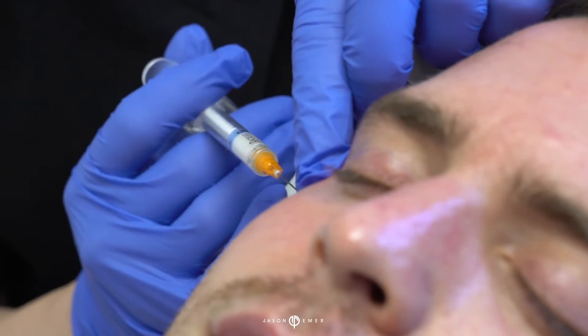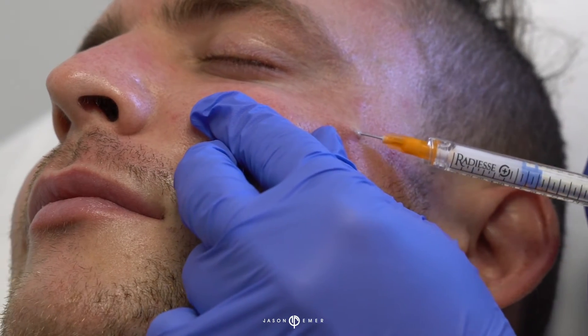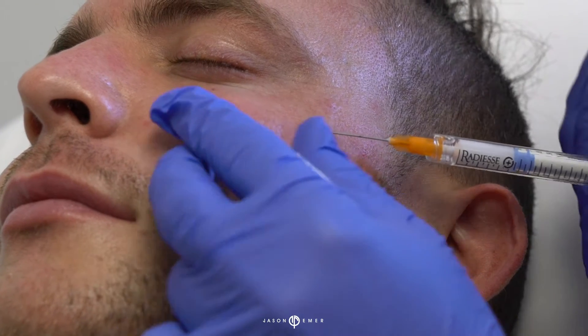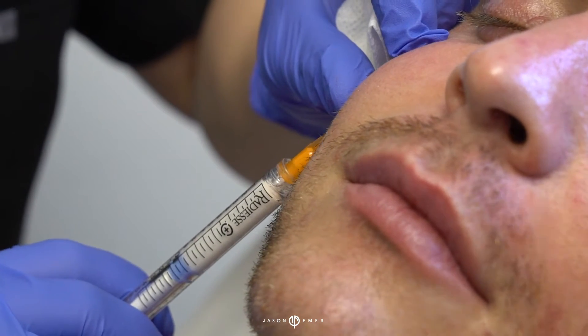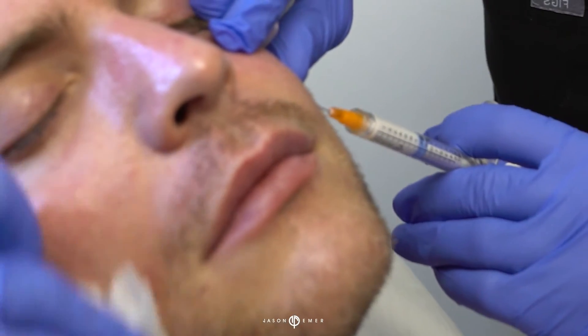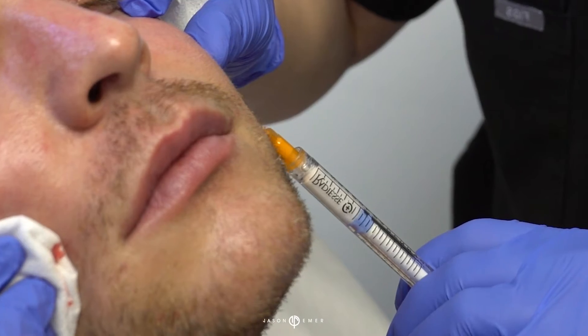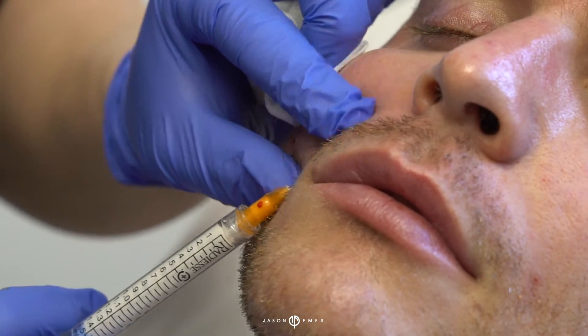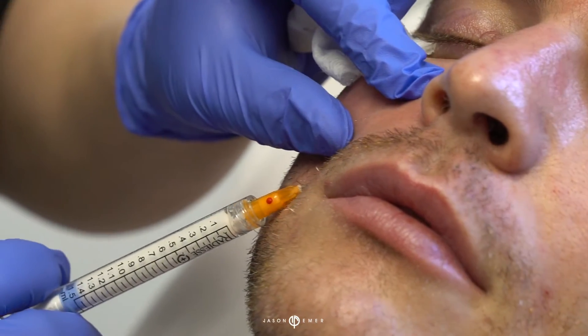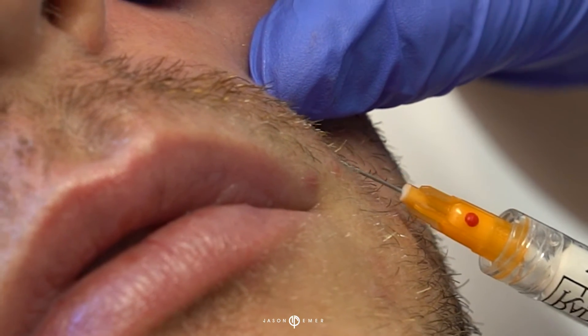We just did a little bit to the central cheek. Now we're going to do a little bit into a superior lateral position just to give him some enhancement, doing very little bits to support the deep medial fat pad — going right onto the bone to give some of that projection. Very small amount right at the edge of the nose, and again this supports the upper lip, the medial chin, and just the descent of the mid face.